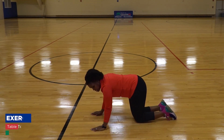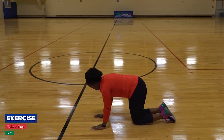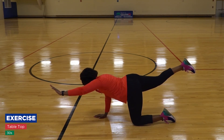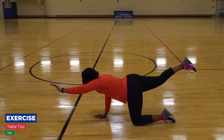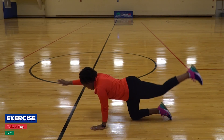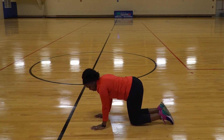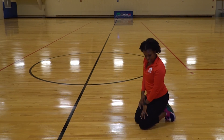And then the last one is a tabletop alternating arm and leg. So you're in tabletop again, and you're just going to hold — three, two, one — and then switch. Three, two, one, and come down. And that's it for the lower back.